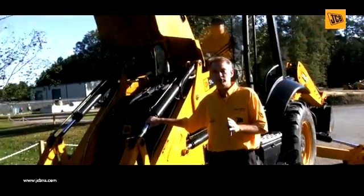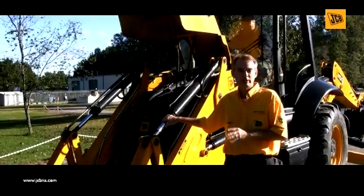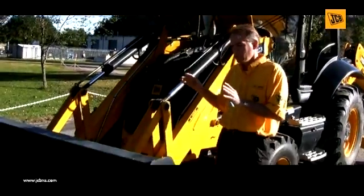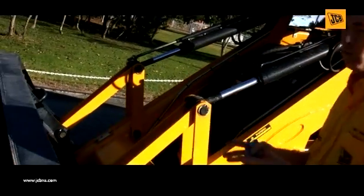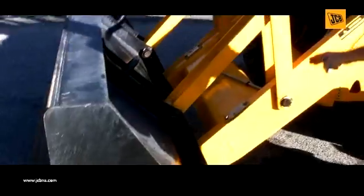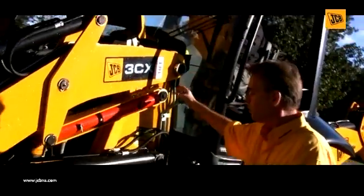One of the checks that's usually missed on a machine is greasing it daily. It's very vital that you grease your machine on a daily basis to ensure that you expand the life of the components. Depending on what implement is physically attached to the front, it may have its own separate grease points. On this one we just have a shovel, but you want to make sure that you hit every single pin. Every pivot point has a nipple and you're actually greasing those points.